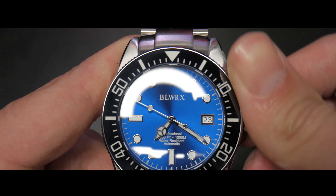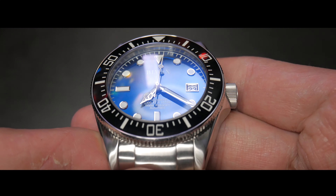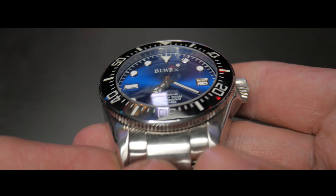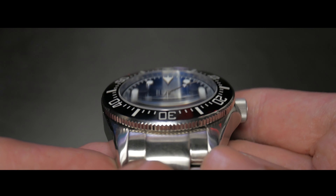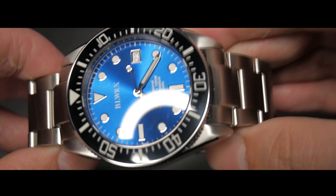The crown is very easy to actuate because once again it is similar to the Tudor Black Bay crown, and I really like that style of crown. I think it fits perfectly with how big and rugged this watch is. You can see the slight distortion from the sapphire crystal there — it's just a very, very nice looking watch.